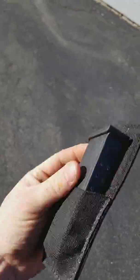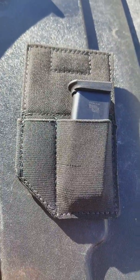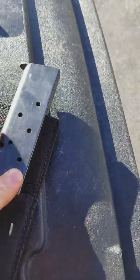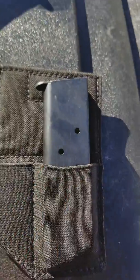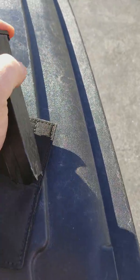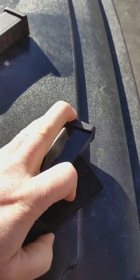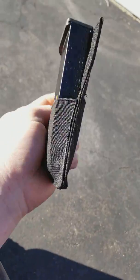This one's a Glock 40 13-round. Let's try a couple others in it — a little 380 mag, a 1911 magazine. It holds a 1911 magazine real nice. And a VP — covers it fully to the top, so you have no problem with coverage on that.